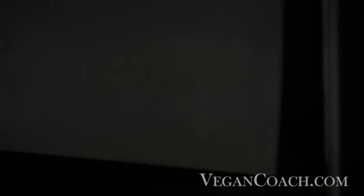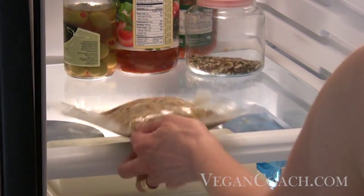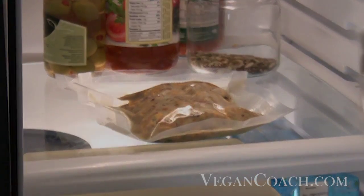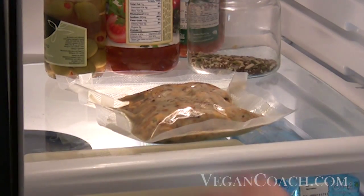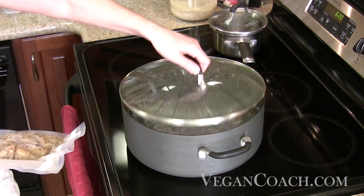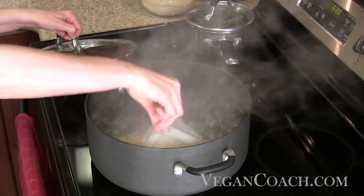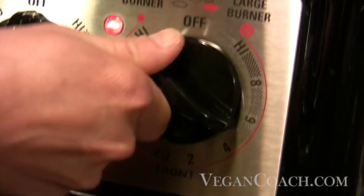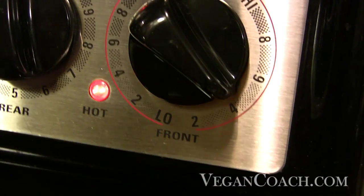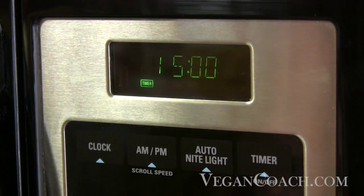When you are ready to serve it, it is best to defrost it in the refrigerator for 24 hours. Note that you should never defrost food at room temperature because it will spoil. The next day, just plop the bag in boiling water, then turn the burner down to simmer the bag for about 15 minutes. If you don't have time to defrost it, you can boil a frozen bag — but you'll have to boil it for about twice the amount of time, about 30 minutes.